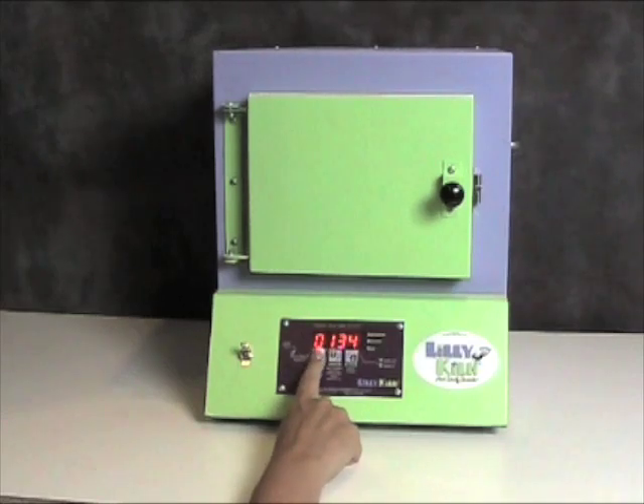I'm going to press the start-stop button and right now it says program 5, so I'm going to press the higher key until it says program 6. Now I want to manually set each of the settings on the kiln, so I'm going to press the start-stop button and it will say ramp.